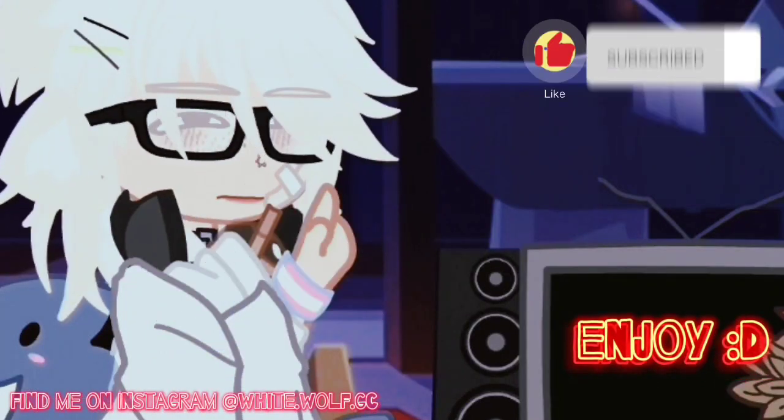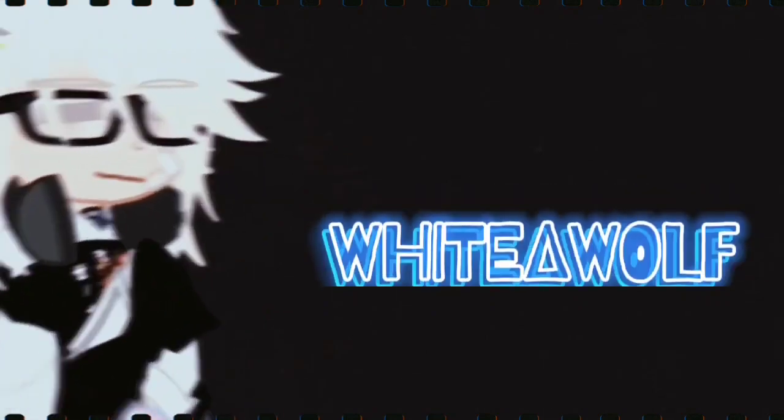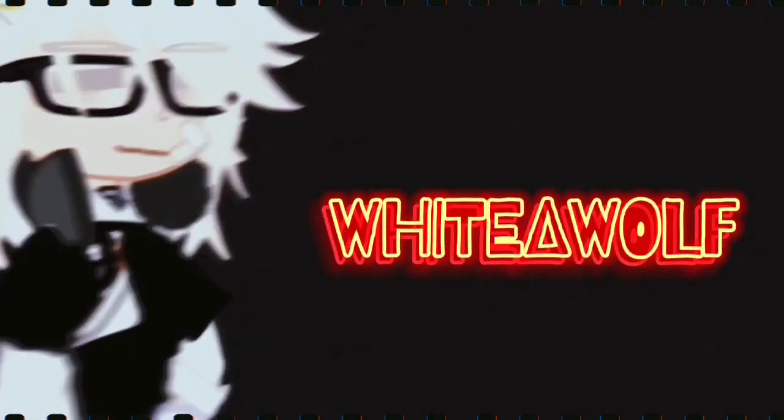I may be depressed, but at least I have an iced coffee. The FitnessGram Pacer Test is a multi-stage aerobic capacity test that progressively gets more difficult as it continues.